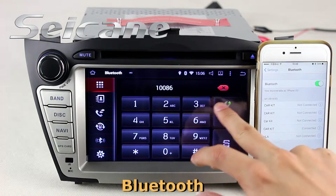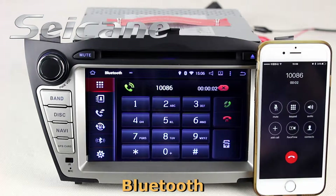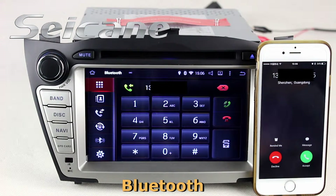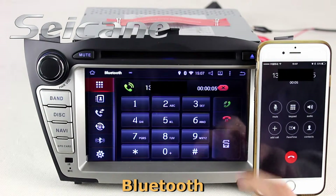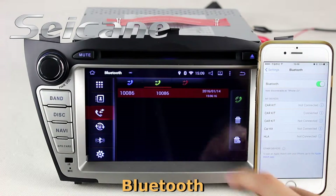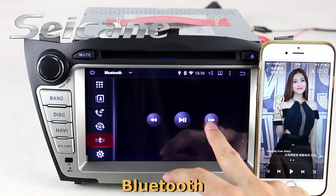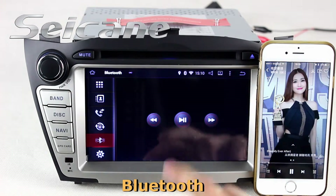Connect your phone with the unit via Bluetooth and dial numbers on the screen directly. You can also answer calls on the screen, download your phonebook from your cell phone, check call history, and listen to music from your cell phone.